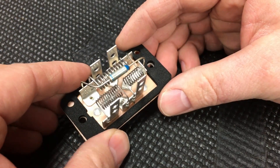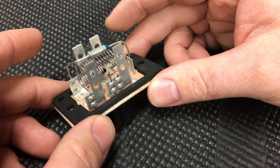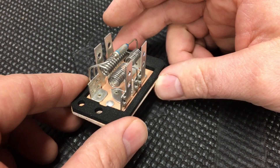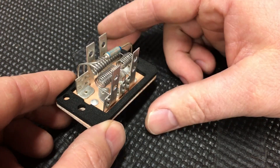I've also seen cases where someone plugged it in without having it in the case, put it back in, and it worked just fine for a week or two — and then failed prematurely. So just don't do it in general. Hopefully you guys enjoyed this video — if you did, hit like and subscribe, and I'll see you next time.